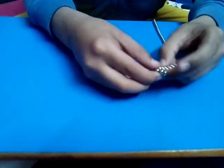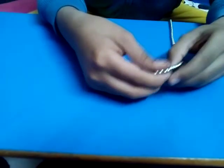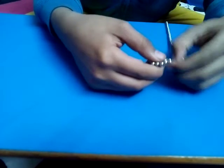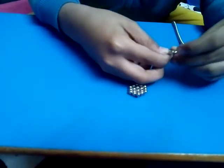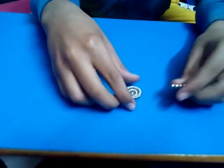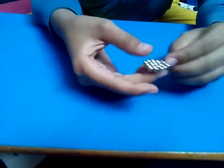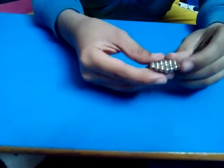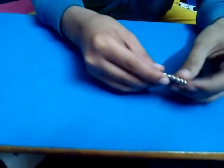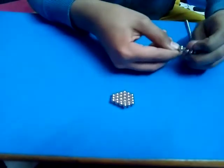Make a hexagon and put a ball in the middle, then wrap it around once. After that, you will take eight balls and wrap them around this — it will cover three sides of the hexagon.